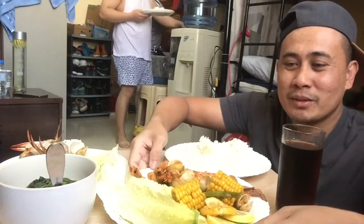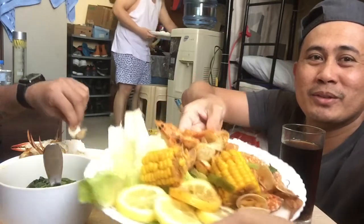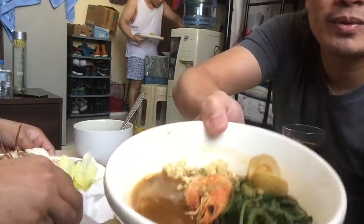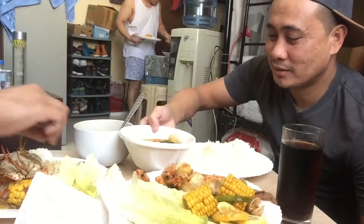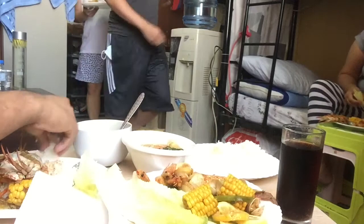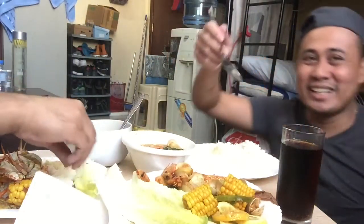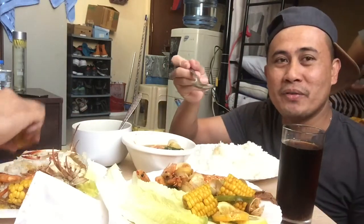Ayan, ito na po yung kumuha lang ako. Ito na yung ating soup with kangkong. Si Rabia po nasa likod ko. Guys, ito na — nakakagutom na, kain na po tayo. Soap is life!